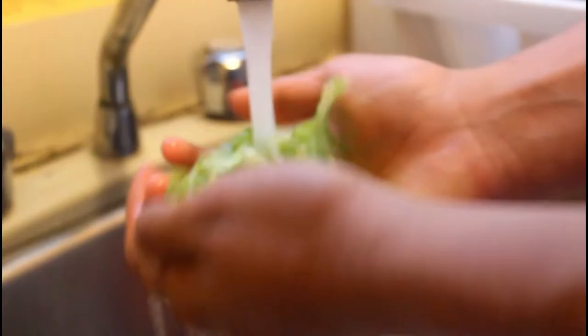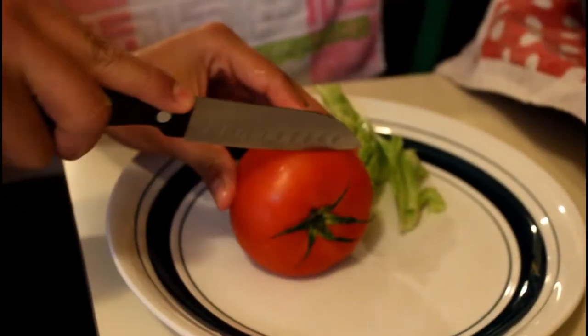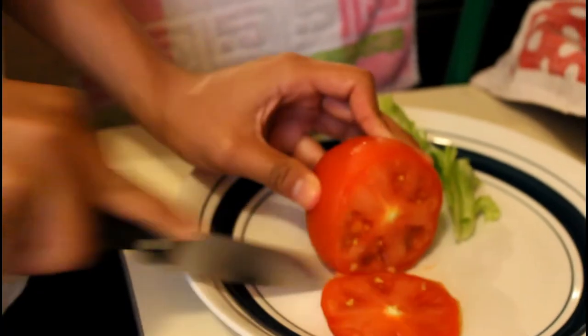Right now I'm showing you how I wash the tomato and the salad, just so you guys don't think that I'm a pig that doesn't wash his vegetables. The bread is ready - boom! So now what we're gonna do...